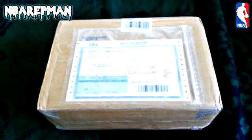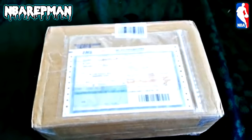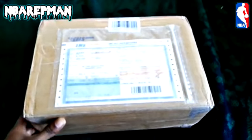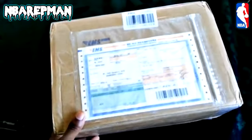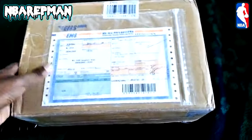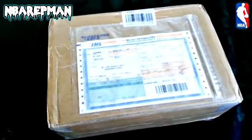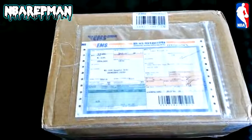Yo, what's good YouTube, got another box. I got a package from Soul Dream — always ballin', they looked out for your boy. We about to go ahead and get it open, see what I got. Probably nothing too much because it's the first package from them, but y'all know how these unboxings go.